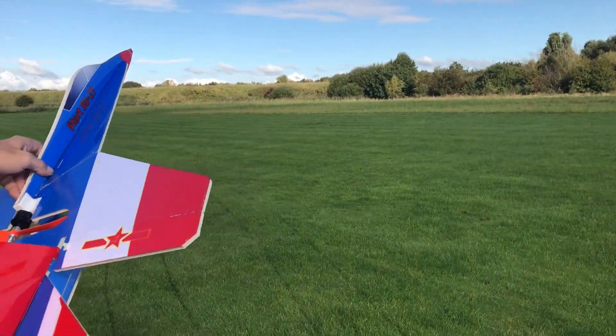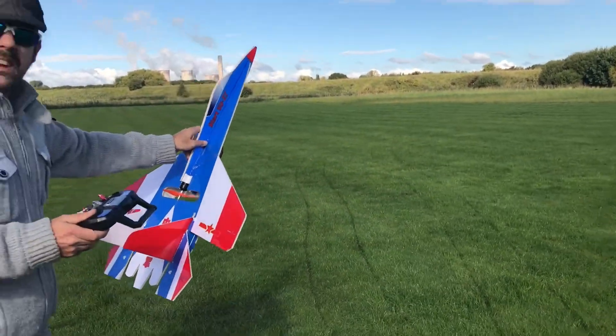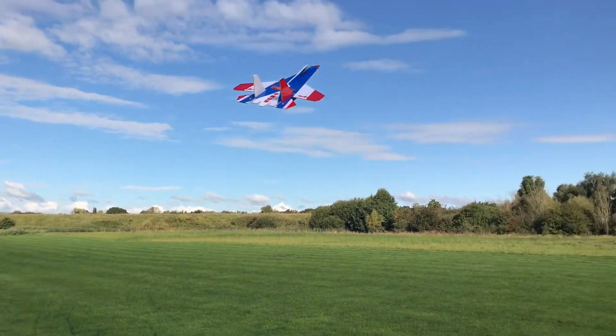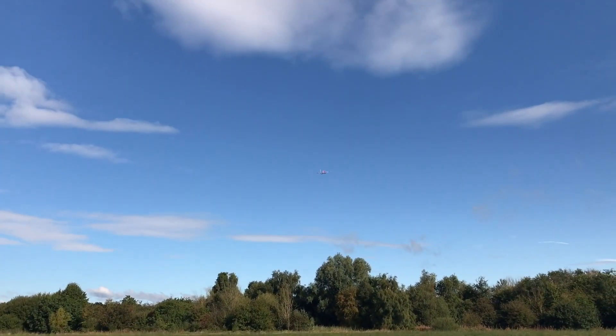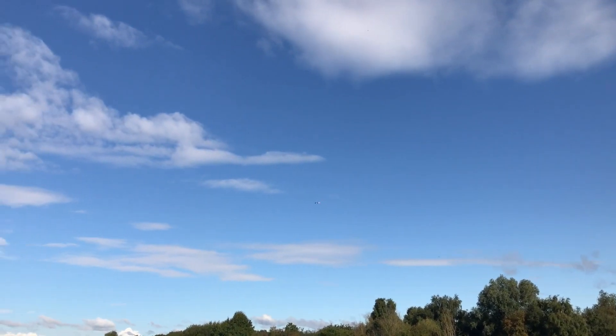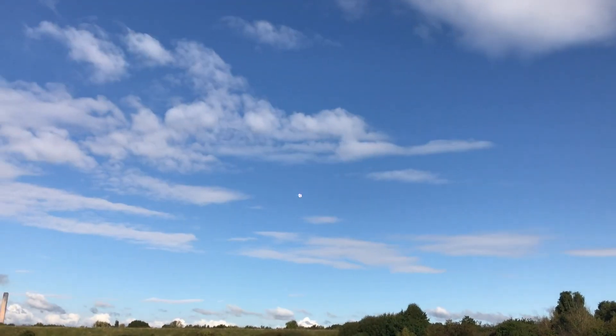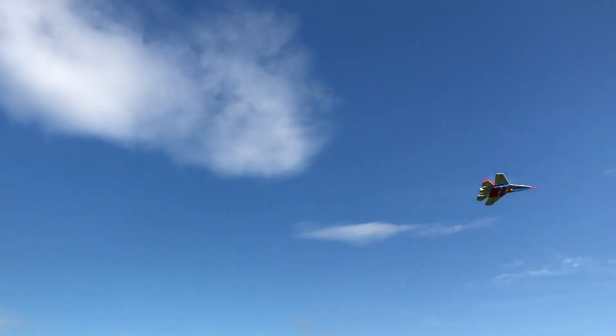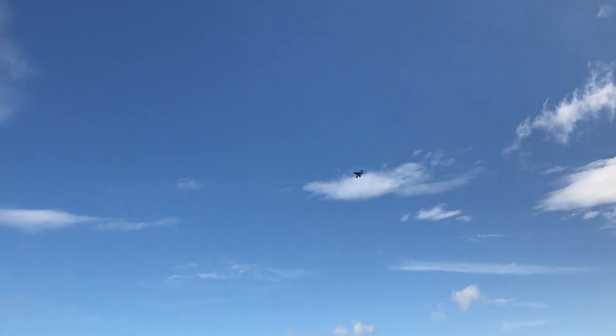Puddle again. Right, recording. Ready? Yep. Oh, it's a bit twitchy. Looks it.